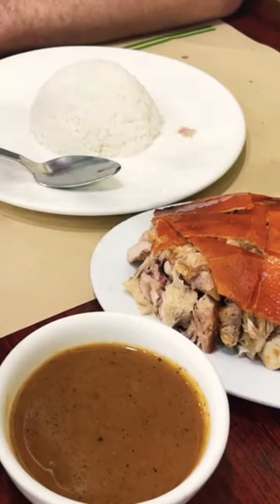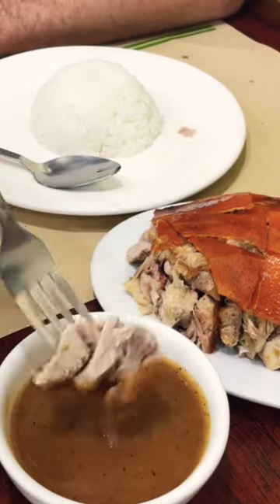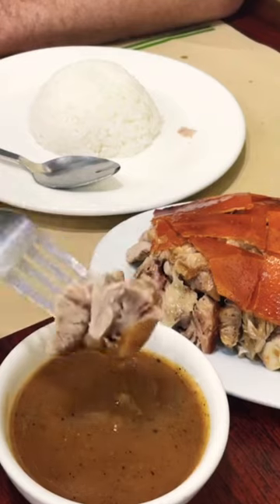I've never had this Mang Camas sauce before, so I'm going to try that now. This is how they do it here, as opposed to typically vinegar and soy sauce and calamansi and some chilies. Let's see. Thank you.